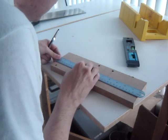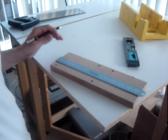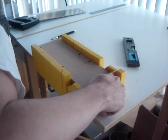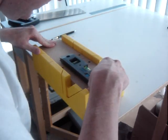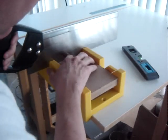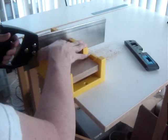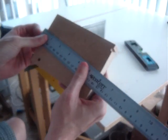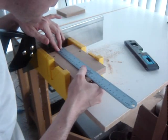Get one of those 4-inch by 24-inch pieces of MDF. Do not use the 4-inch by 2-foot-3-inch piece yet. Mark it at 5.5 inches from the edge and cut. Then mark and cut another piece at 5.5 inches.